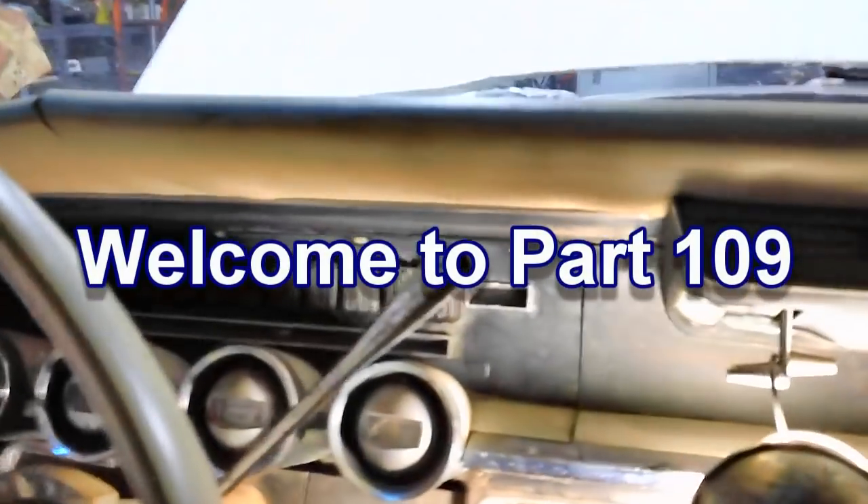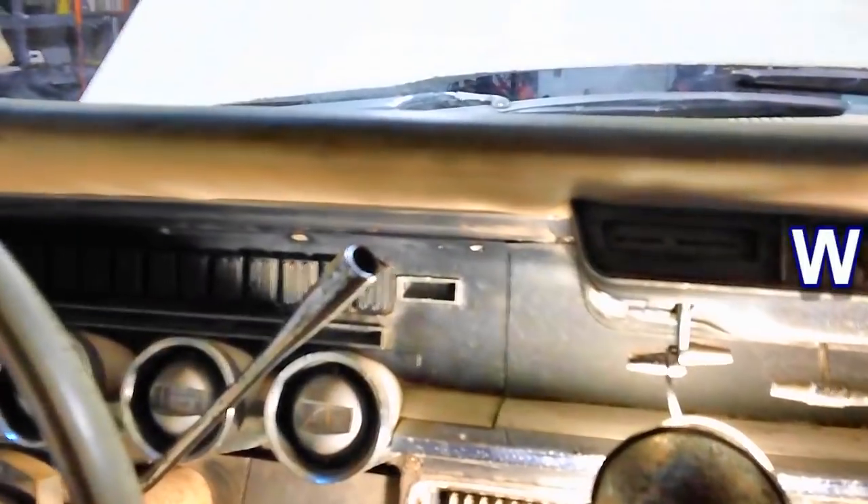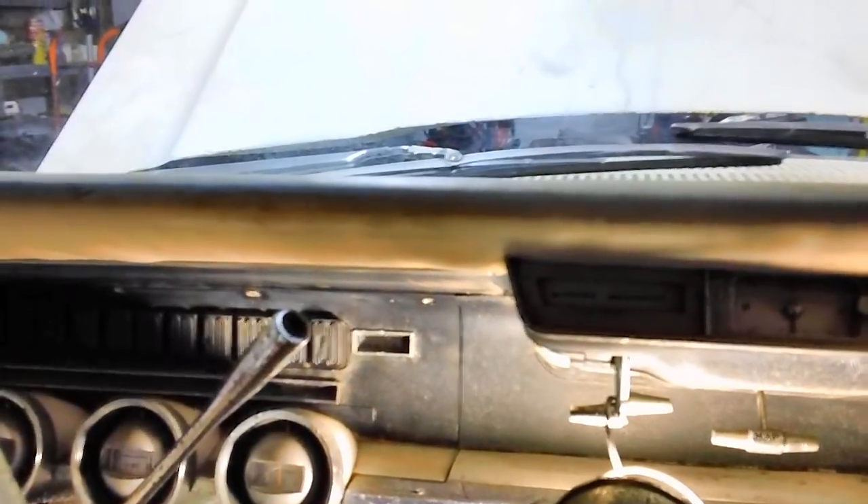Well, hello again. I left off with the last video where I was getting ready to work on those indicators out there. I did work on them for a while, but it got too cold and I had to quit. I got one of the signal light indicators off the fender on the passenger side, but haven't done the one on the driver's side.